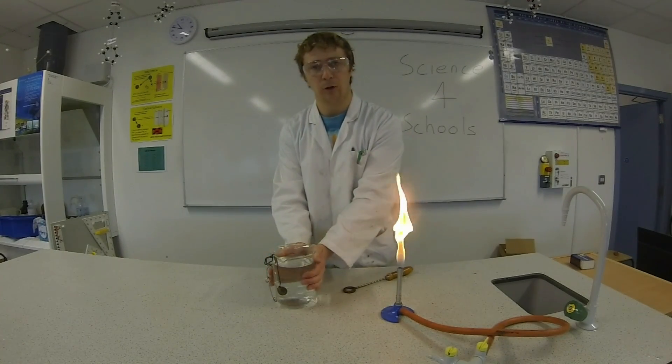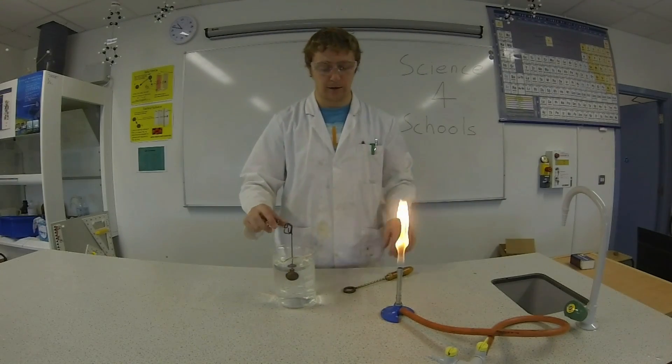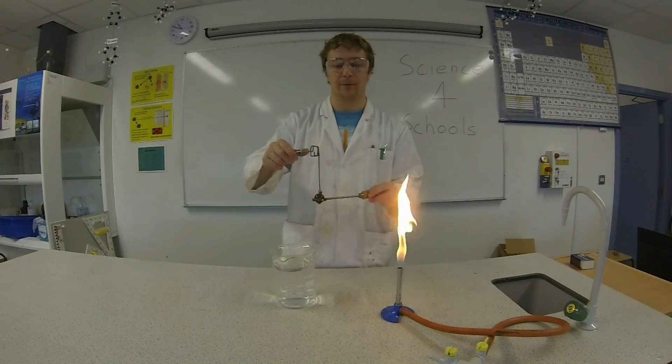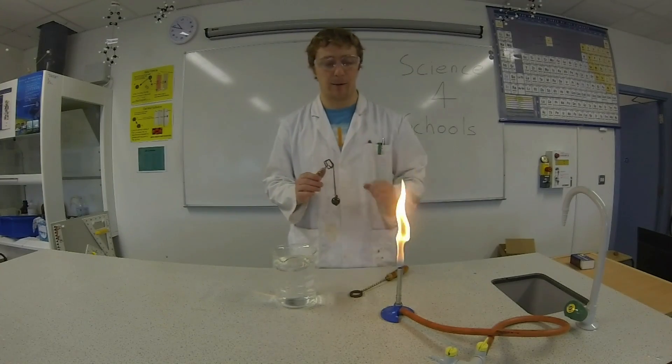Now this water is cold so this ball should be nice and cold in there also. When I try and put it through the ring it fits through easily. So when the ball is cold it fits through the ring easily, remember that.